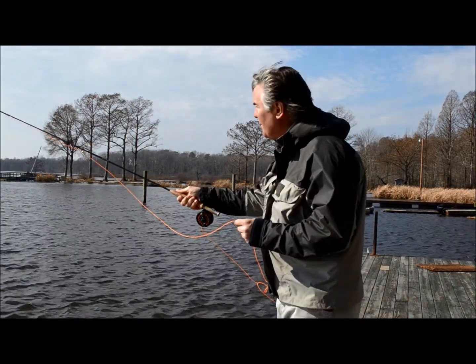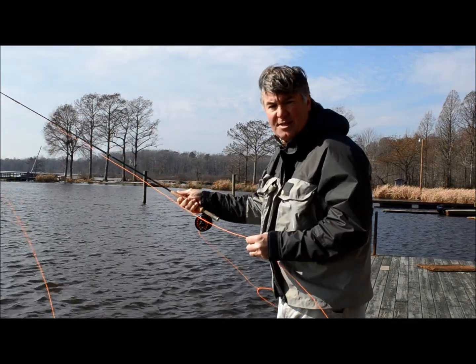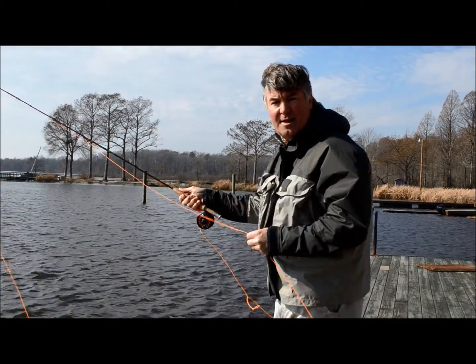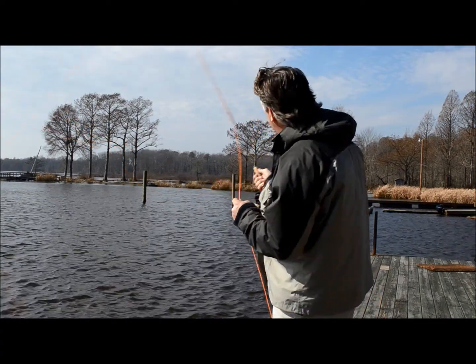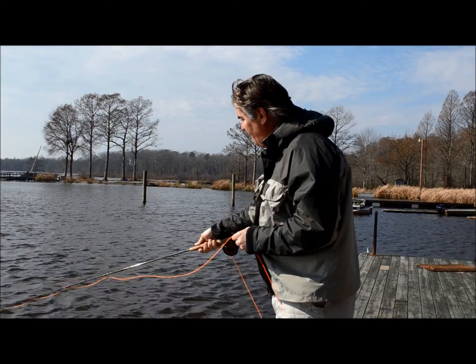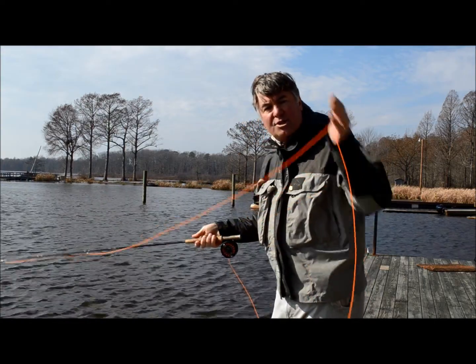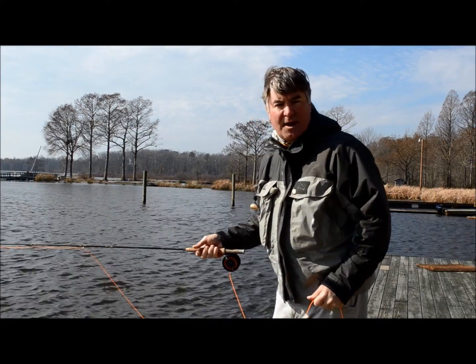What I want you to do is stop the rod. If you use a clock as a diagram to try to get your mind to stop the rod, you would stop it at 10 o'clock — let's say that's 12 and this is 10. The farther that you bring your rod tip down, it's just going to open your loop, and therefore you're going to lose all your energy and you're not going to be able to make your cast.